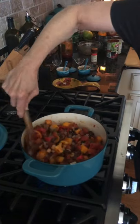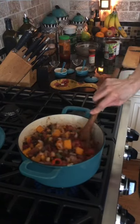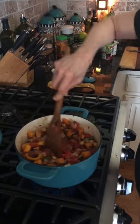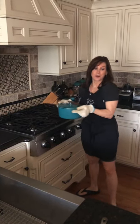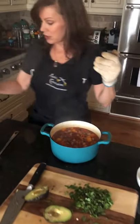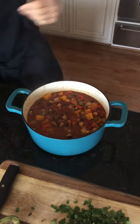Let it simmer for 10 minutes and we'll check it to make sure the butternut squash has softened enough. If it hasn't, we'll let it cook a little longer. I'm going to cover it and turn it down to simmer. We tested the butternut squash and it took longer than 10 minutes, but I let it continue to simmer until it was ready.